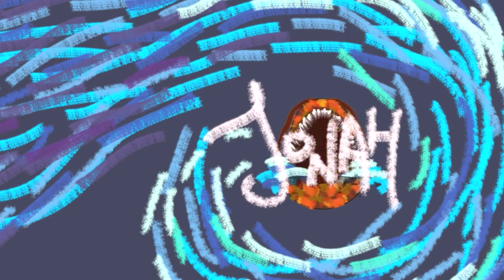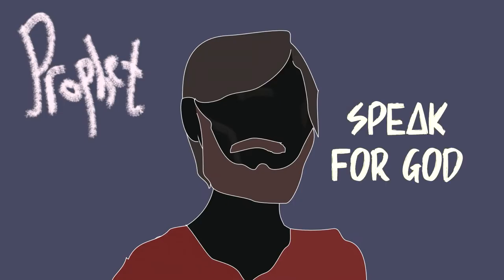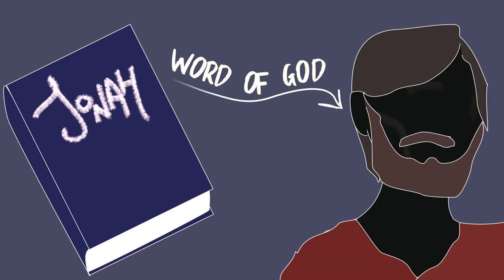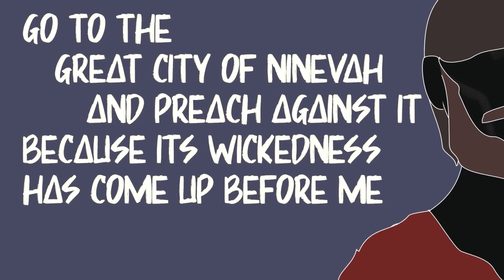And we have a study for you now, and this one has absolutely nothing to do with what we've just been doing — though there is a man in it, and we used the colour blue, and the sea is blue. Anyway, it's Jonah. Over the next four weeks, we're going to go through the book of Jonah in the Old Testament. Jonah is what we call a prophet — a person chosen by God to speak for God and to guide the people of Israel. The book starts off with the word of God coming to Jonah; he has a task for him.